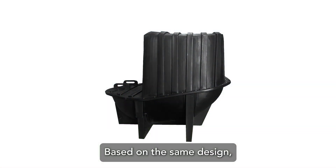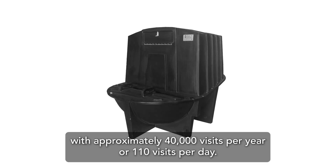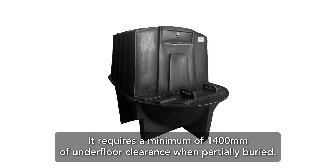Based on the same design, the CM40 tank offers a higher capacity for commercial sites with approximately 40,000 visits per year or 110 visits per day. It requires a minimum of 1400 millimeters of underfloor clearance when partially buried.